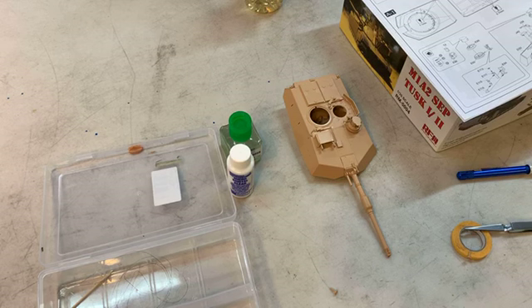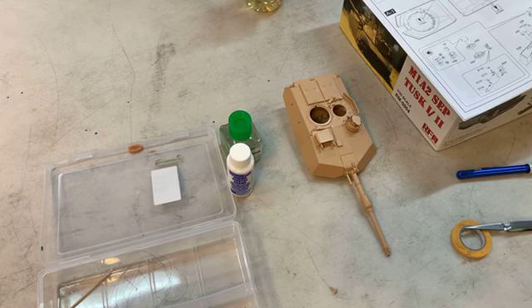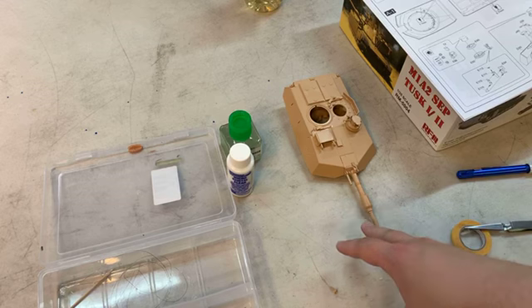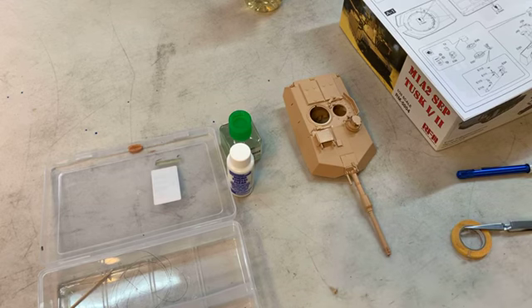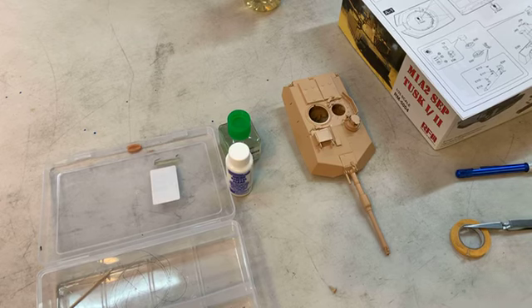I've already put in about an hour and a half total build time and just gotten through the first step on the turret. Before even painting, this project is already going to be at least an eight to nine hour build. Obviously if you're starting out, it's just like Gunpla — high grade, master grade, perfect grade. This would be more a perfect grade version of an armored tank, whereas a Tamiya or Academy M1A2 would be more like a high grade. Same vehicle, same scale, different parts, different detail, different difficulty.